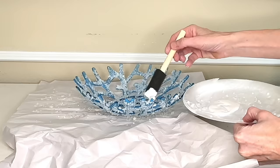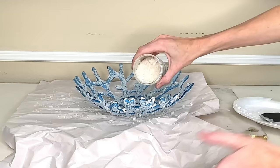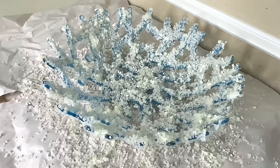Looking at it, I wanted more detail, so I did a second layer — added more mod podge with a sponge brush over the original coral bath salt pieces, then sprinkled more bath salts on top. This makes the coral design even more exaggerated. Once done with the inside, I flipped it and did the underside again. Once all bath salts were in place, I let it dry for three hours.